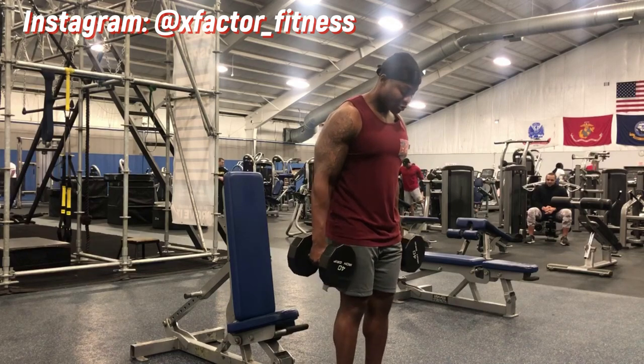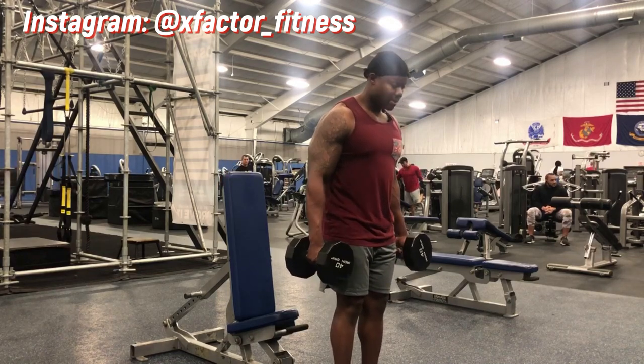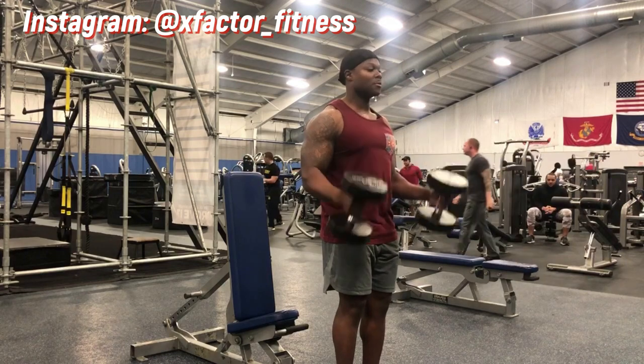It's as simple as that guys. I'm not going to drag on this video, but this is your quick tutorial on the hammer curl.